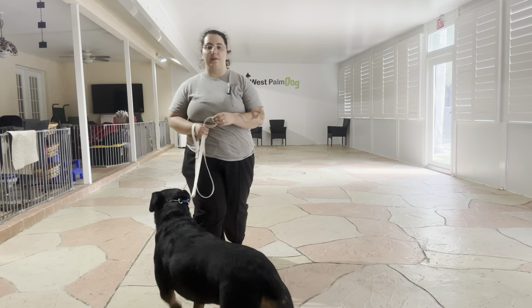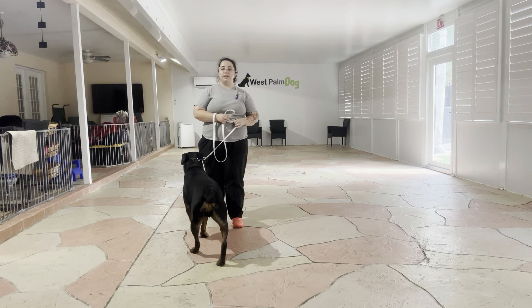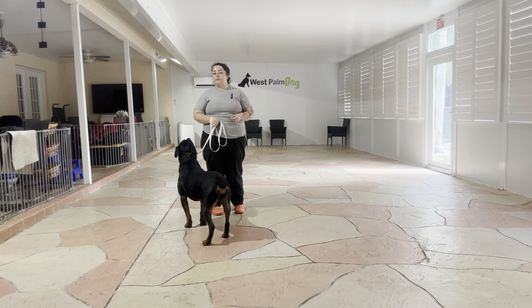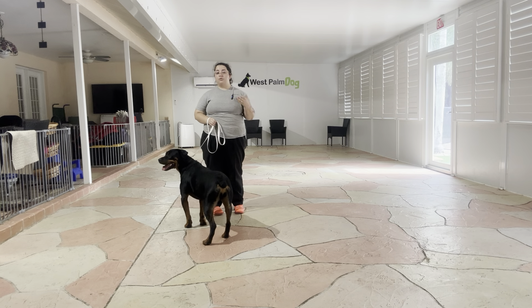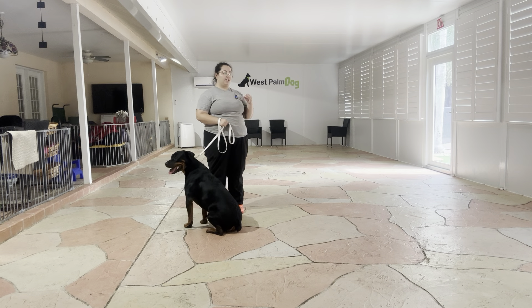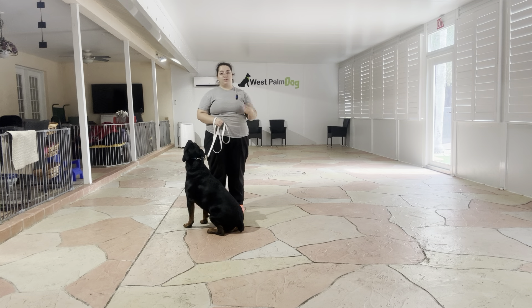Hello, my name is Caitlin with West Palm Dog, and today I'm here with Jordan. We're going to be working on his loose leash walking and his wait position. What we're going to be doing is walking around the patio today and taking sporadic breaks in order to put Jordan in the wait position. The wait position is really important, especially for polite greetings, because we want Jordan to understand that not only can he sit beside us, but he can hold his position until we start walking again.